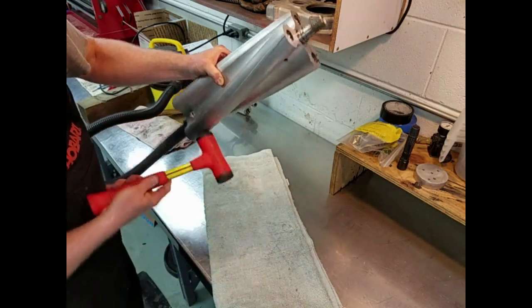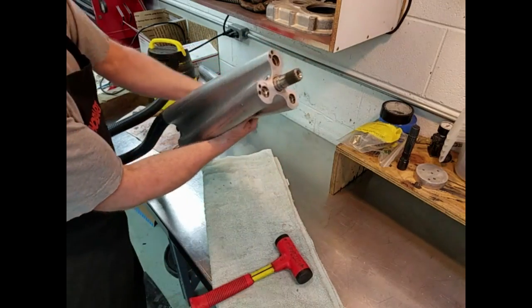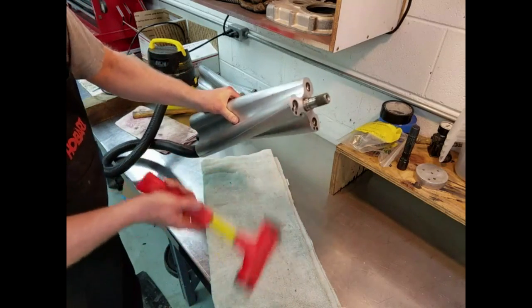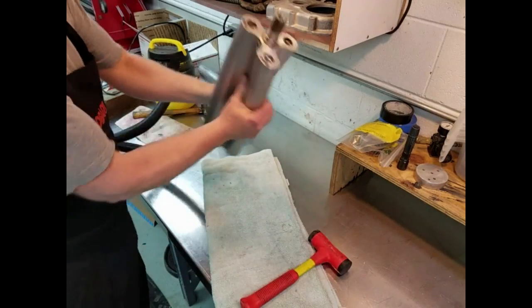I tap the rotor with a rubber mallet several times to loosen up any chips that may still be inside the rotor. Shaking the rotor pretty vigorously helps move all the chips towards the outlet where the shop vac is waiting to pull the chips from the inside of the rotor.